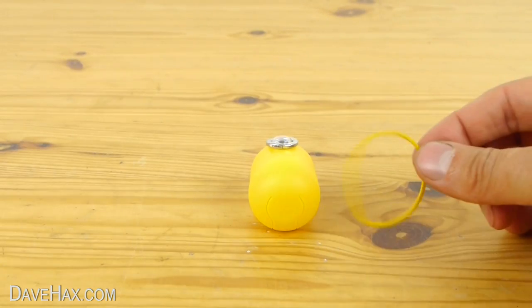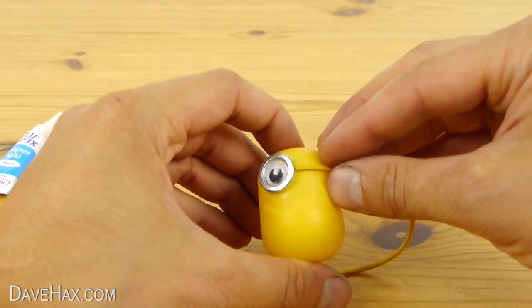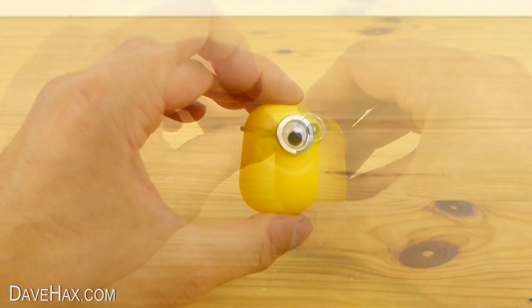To make the strap we're going to use an elastic band. Cut it in half and using super glue again attach it to the metal washer. It should look like this.